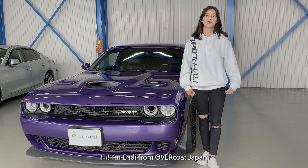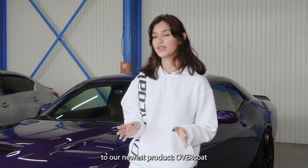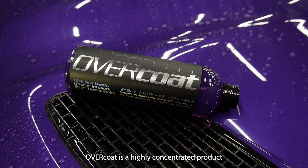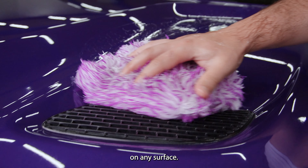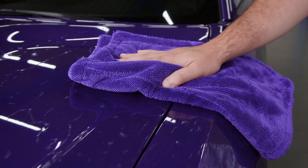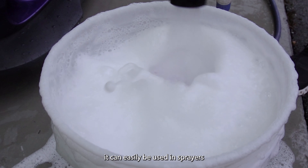Hi, I'm Andy from Overcode Japan and today I'm going to introduce you to our newest product, Overcode. Overcode is a highly concentrated product and its purpose is to facilitate the serum coating application process on any surface. It's a professional-grade serum coating every time you wash your car. Practical and versatile, it can easily be used in sprayers or with a pad.